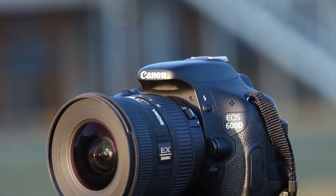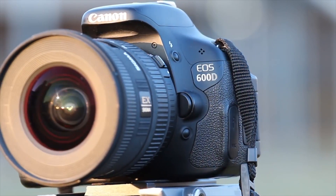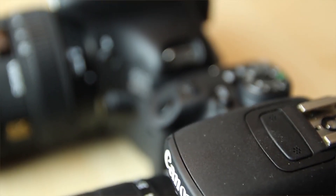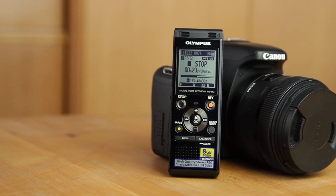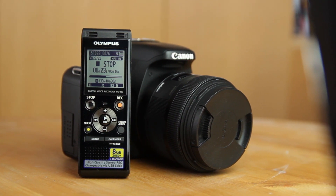DSLR cameras are great for recording videos. However, when it comes down to audio recording, most DSLRs lack some very important functions. In this video I will explain how an affordable external digital recorder can help you record sound more reliably and what functions it needs to have.